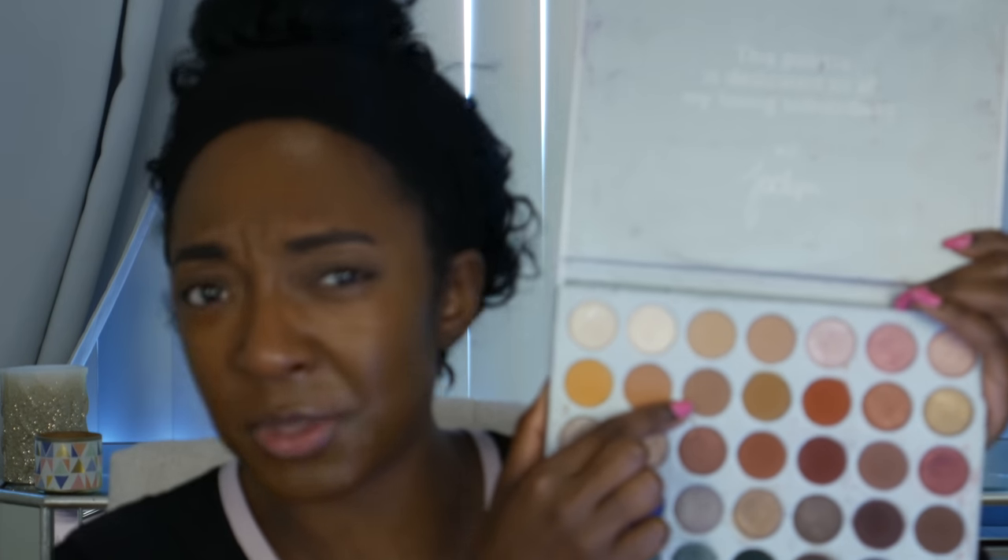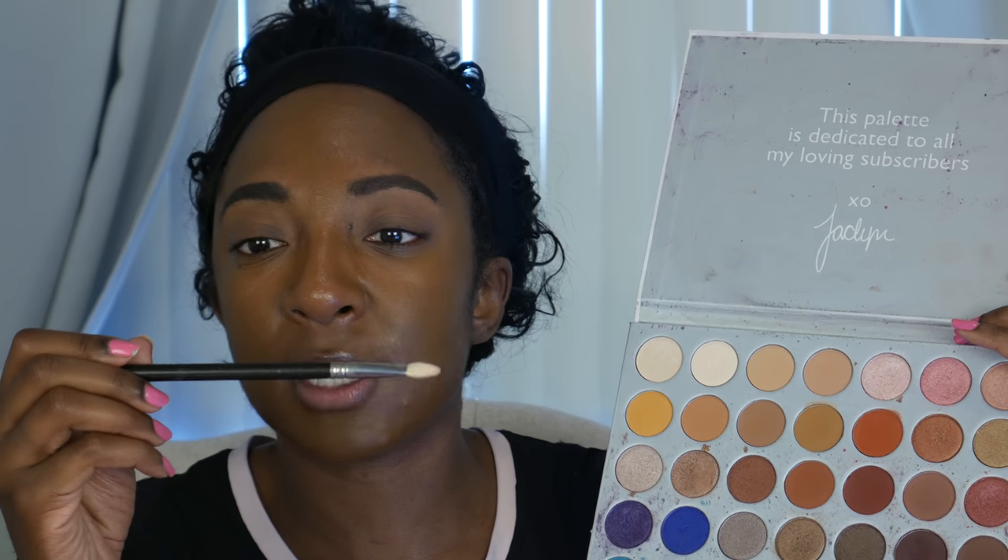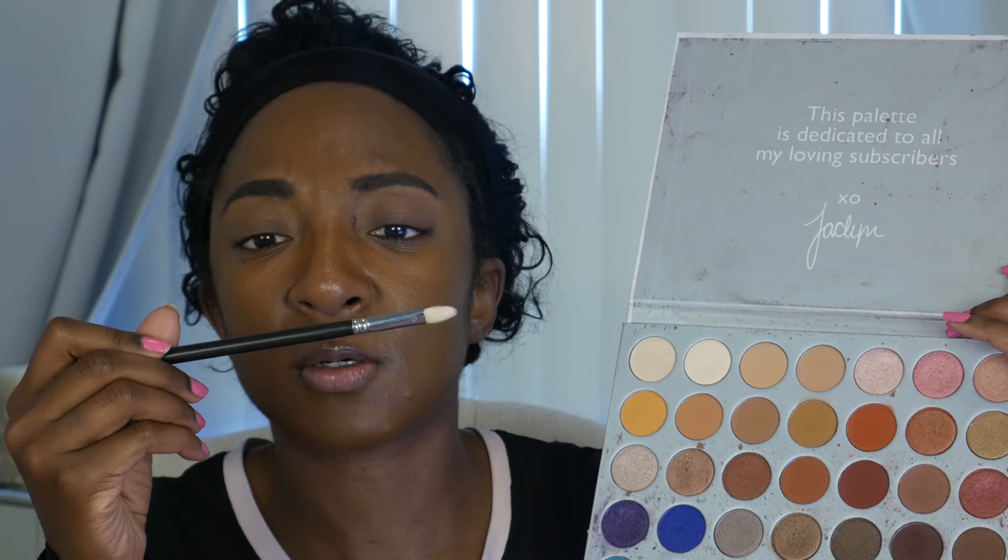I don't know the names of these shadows because I bought this at the Morphe store the day it launched, and I didn't have like the little name insert. So this color and this color in the crease. This should be interesting. And I am using a MAC 217. She used a Morphe brush. I don't have a lot of Morphe brushes. I think I have like four or five Morphe brushes. Oh God, let's see how this looks in my crease.